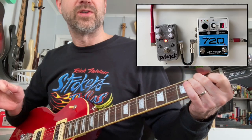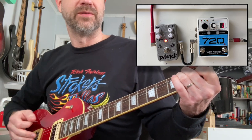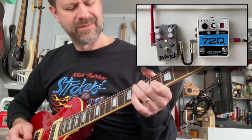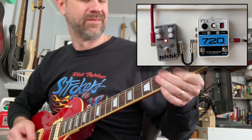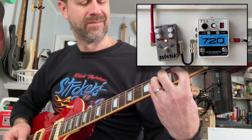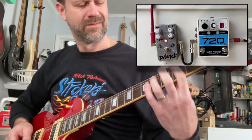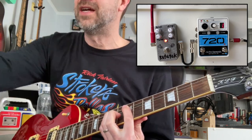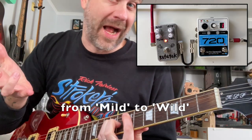All these different tonal controls really give us a lot of flexibility with this pedal. A lot of different sounds in here, from mild to wild.